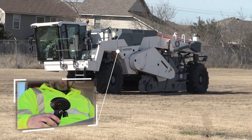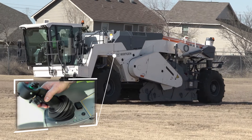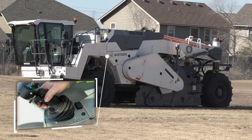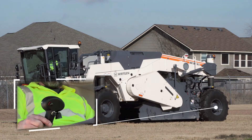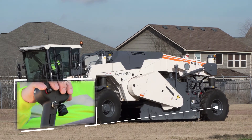To start driving, the drive enable switch is unlocked first and the right-hand joystick is then pushed gently forward. To reverse, the drive enable switch is pressed first and the joystick then pulled backward.